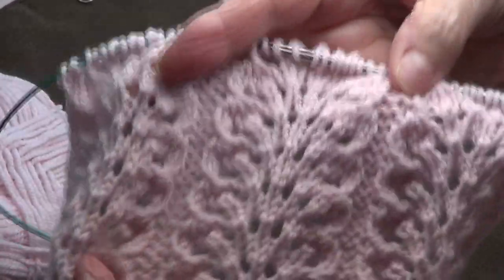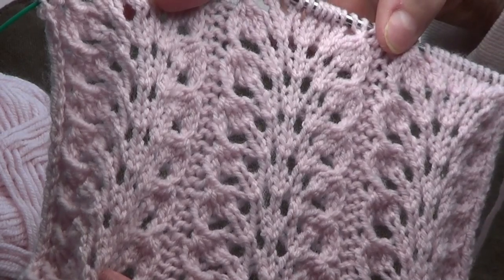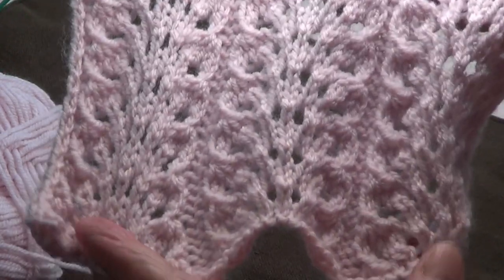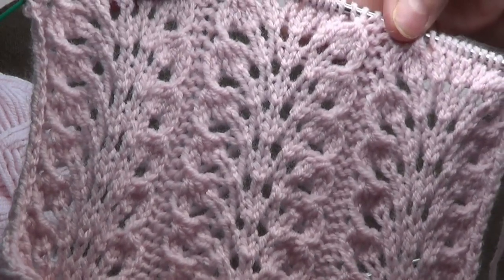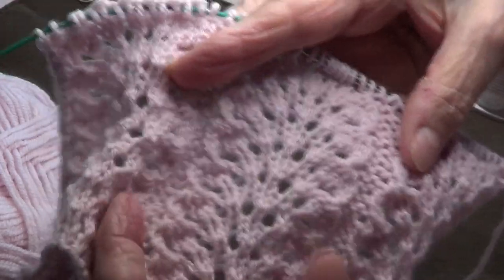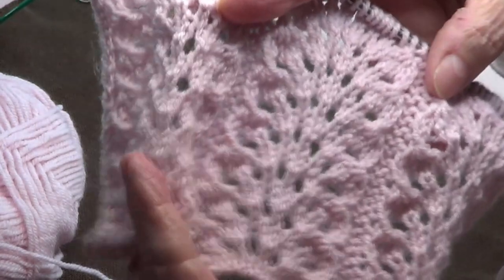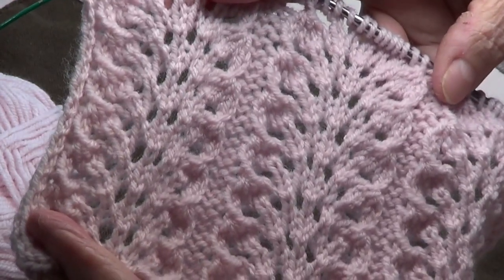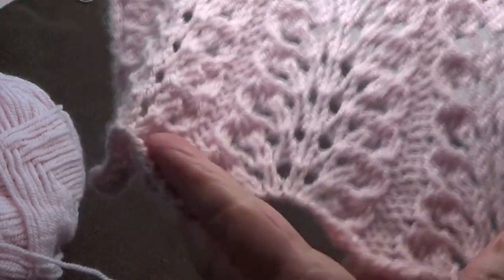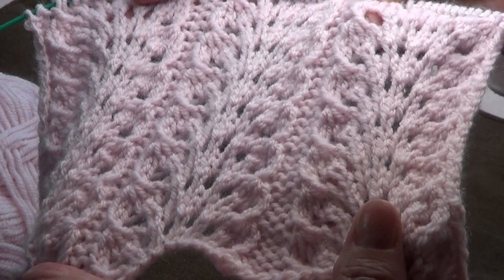Isn't this pretty? I think a little girl's dress would look very pretty with this stitch, or a table runner, or a hat — a hat would look nice because it has a little stretch with the purls dividing the stitches. Thank you for watching, share us with your friends, like our page, subscribe, and I'll see you next time!